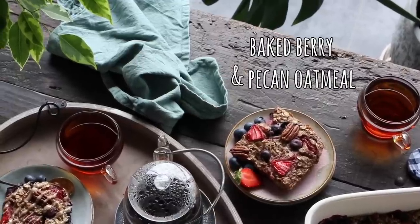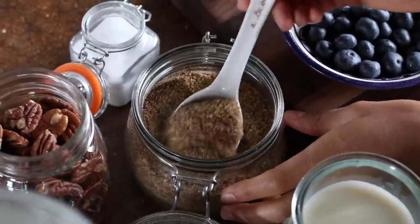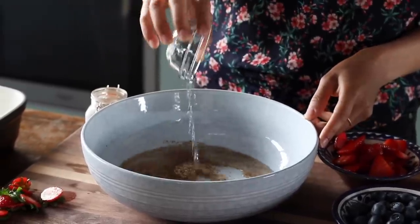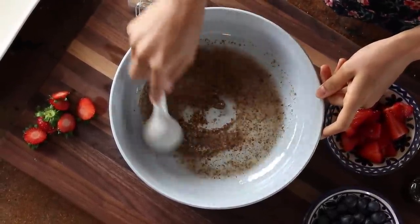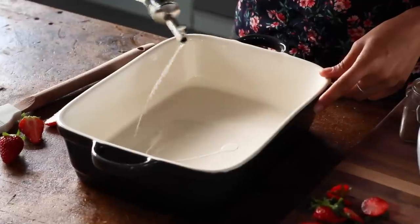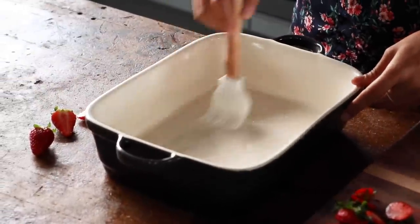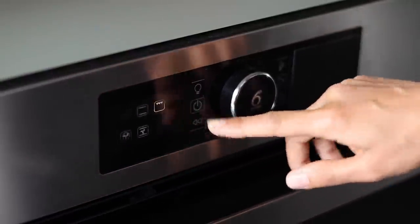For the final recipe we're making a baked berry and pecan oatmeal. To a large bowl, add one tablespoon of ground flax seeds and three tablespoons of water, mix together, and let it sit for about five minutes to gel. In vegan baking this is usually called a flax egg because it acts much like an egg would in a traditional recipe in that it binds things together. While we wait, lightly grease a medium-sized baking dish with a little bit of vegetable oil and preheat the oven to 350°F or 180°C.